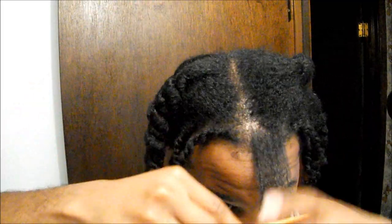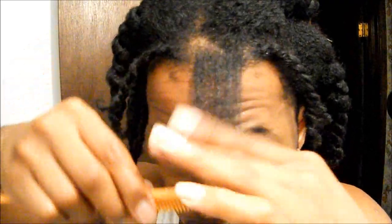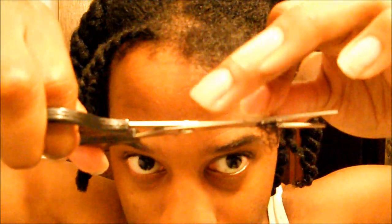Sealing with my Jamaican black castor oil — we're not moisturizing, just sealing; the hair is already moisturized and detangled. Goodbye raggedy ends!